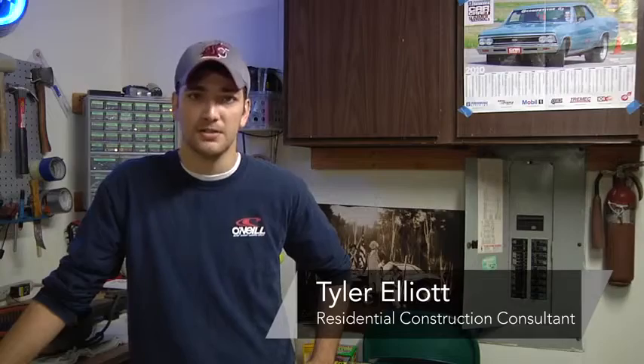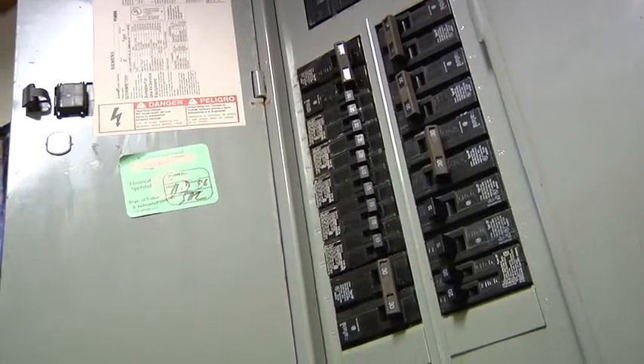Hi, I'm Tyler Elliott with Elliott Remodeling, and in this segment we're going to show you some safety tips for your home breaker box. Your home breaker box is the central hub for all of your power products within the house. It takes the power coming from the outside from the electrical company, comes straight to your box, and disperses it to all of your appliances and outlets.